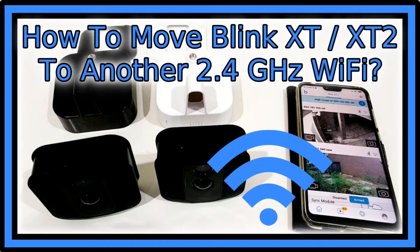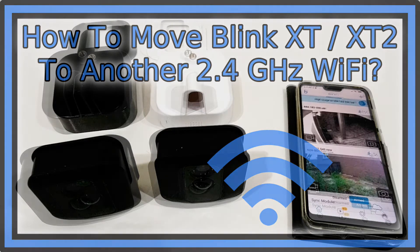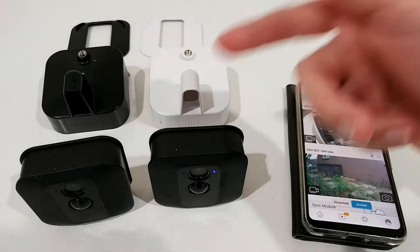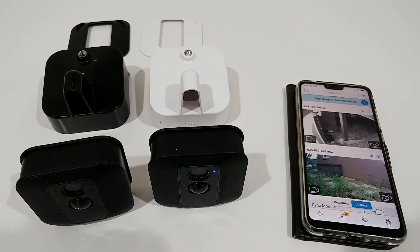Hi guys, welcome to this video about how to assign Blink XT or Blink XT2 cameras to another Wi-Fi network. I'm currently on my old 2.4 GHz Wi-Fi from my internet service provider and having huge troubles since about a month. I got this new Eero from Amazon — it's on different channels, so I hope it will improve. I have the app and two Blink XT cameras, but it's the same procedure with the Blink XT2.